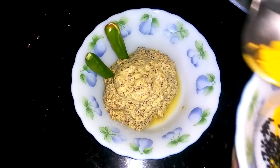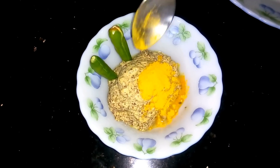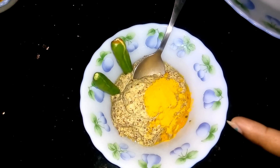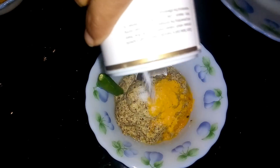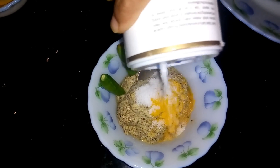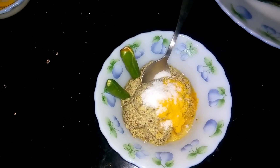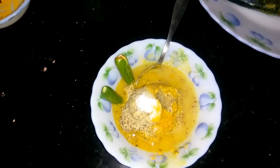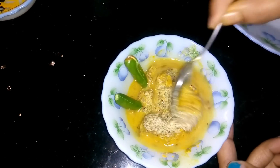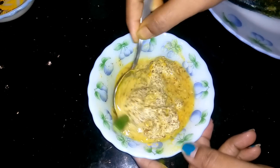First I am going to mix all these ingredients together: mustard paste, turmeric powder, salt and a little water. Mix it well with green chilli.